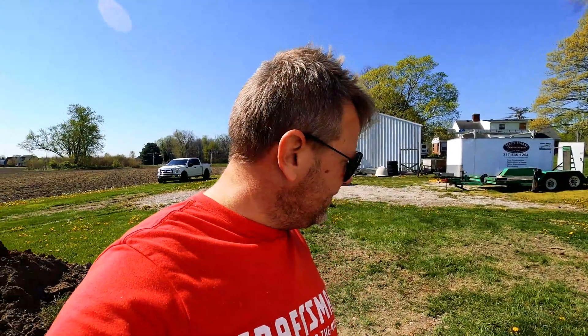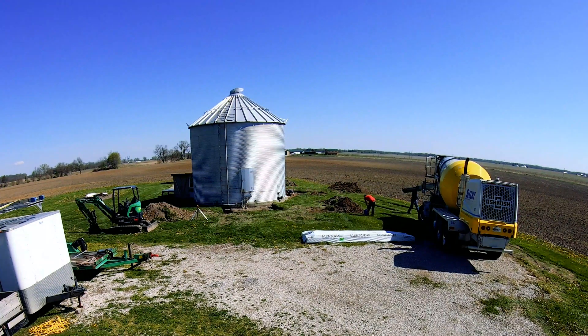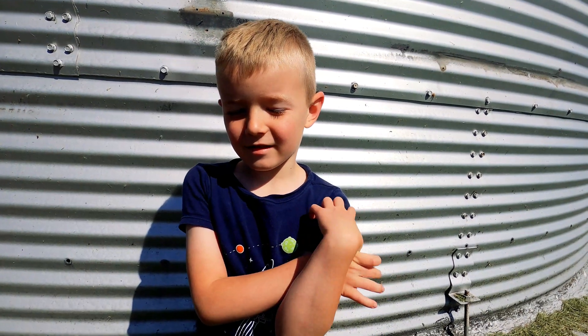We poured our first truck out — one full truck. We're about halfway through the front, so we're going to need another three yards or so. The footings are looking good.